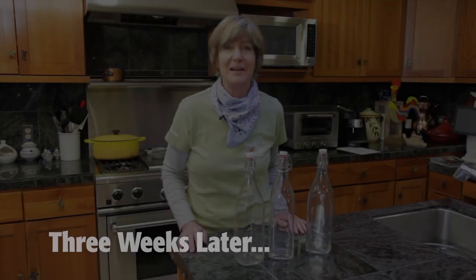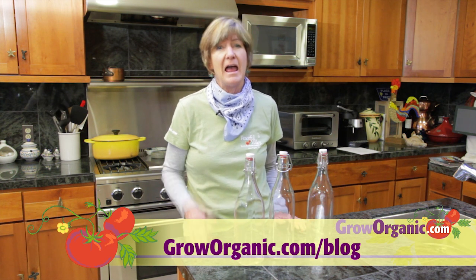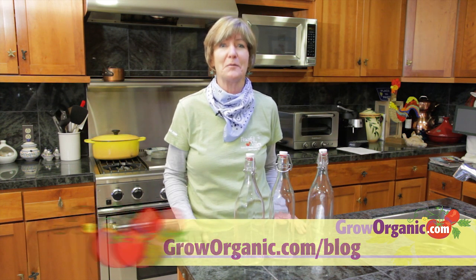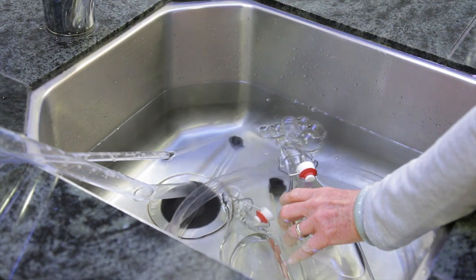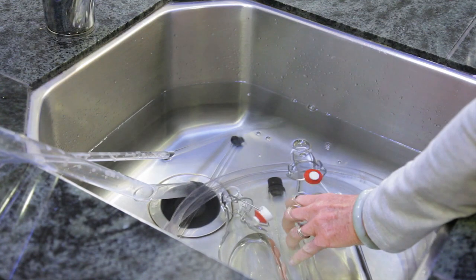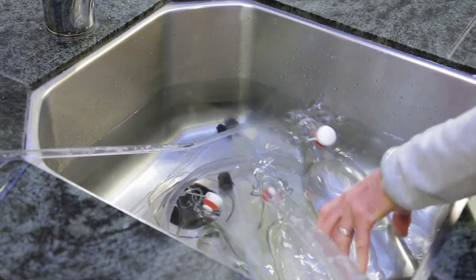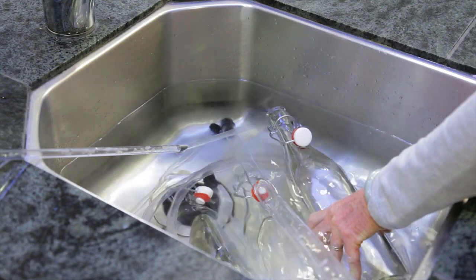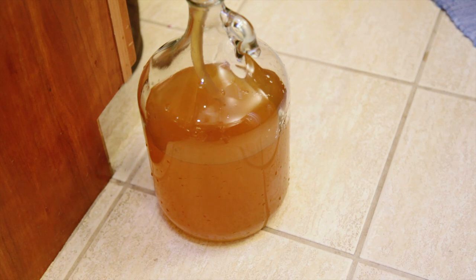When it comes to bottling, you have options. You can leave it as a still dry cider, like I'm going to do. Or you can add a sweetener and carbonation — there are instructions on how to do that on our blog. Sterilize the bottles that you're going to use. You can use beer bottles as long as they're not the twist-off type. If you're doing a still cider, you can use these nice swing top bottles. You want to rack your cider one more time — don't worry if it's a little bit cloudy. That's just natural apple goodness.